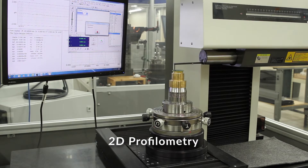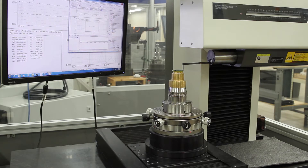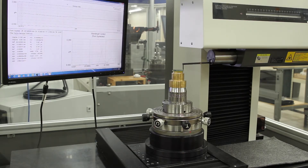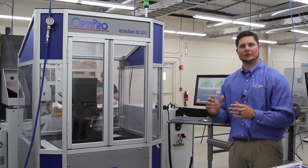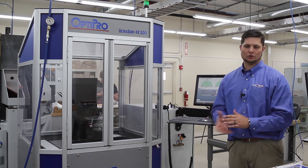Our typical process when producing an asphere is: first we do the initial best-fit sphere, then impart the departure with a rough grind, then a fine grind, at which point we take a measurement using a profilometer. We measure the form error from the theoretical form of the asphere — that's our peak-to-valley form error, which comes from your print specification. Then we do a gray-out or pre-polish, check again with either the profilometer or our 3D metrology, and then do a final polish to reach the specified form error or slope error. The 3D metrology helps us see any asymmetry and feed asymmetric profiles back into our machines to produce a toolpath that corrects that asymmetry.